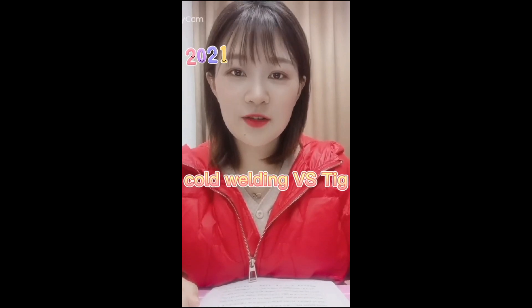Hey friends, I'm Miss Weather Cherry, welcome to my channel. Today we talk about the difference between cold welding machine and TIG welding. Too many friends tell me they never heard about cold welding machine before they see it on YouTube.